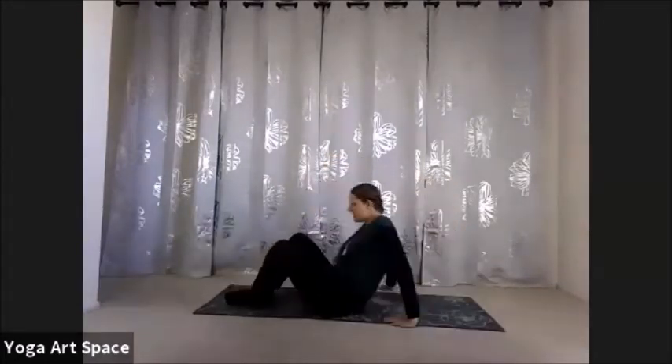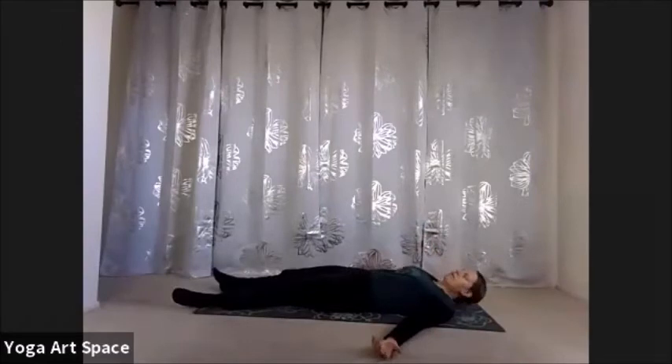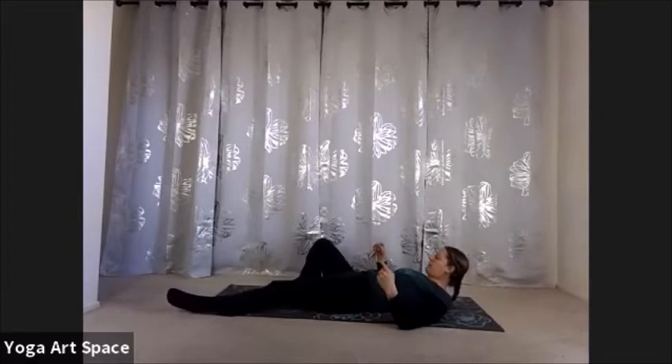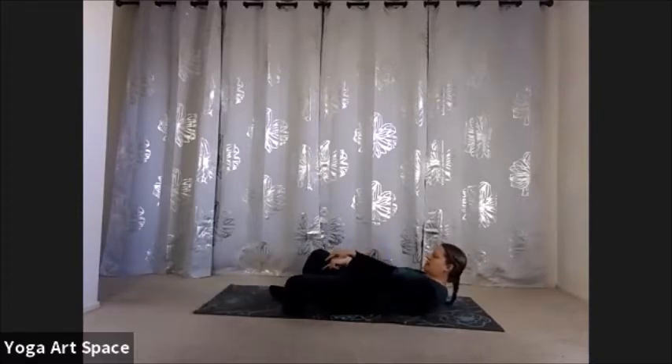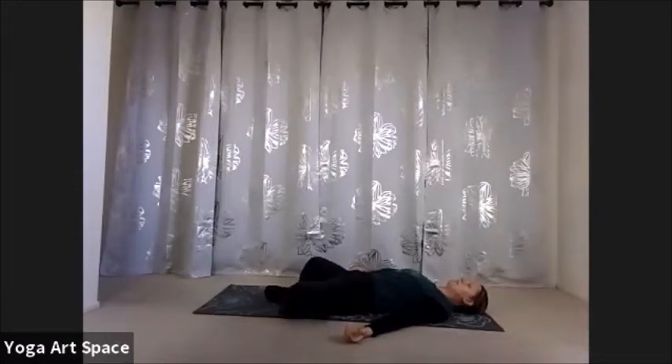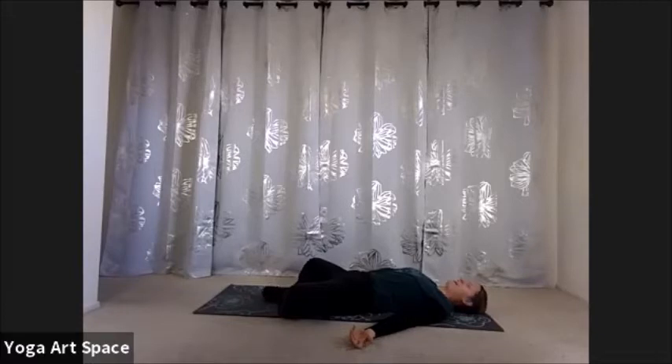We'll get started with our intention while we're already on our back today. Come all the way down onto your back. You can either just lay flat, or if it's comfortable, bring your feet into Cobbler's Pose — the bottoms of the feet touching together and the knees opening up. In that position, we've got some opening already happening through the hips. Today our practice will be about the three big areas: the hips, the hamstrings, and the heart — trying to get all of these things open.